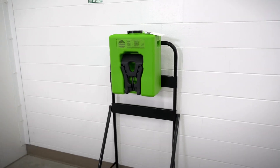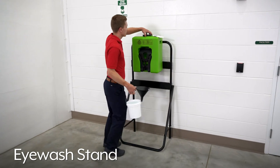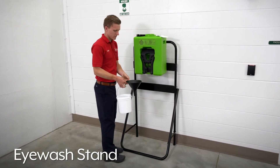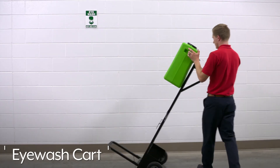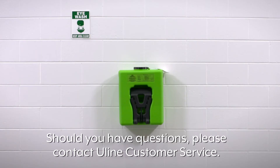If wall mounting is not desired, the versatile Slim Flow Eyewash Station can also be mounted to Uline's eyewash stand or Uline's eyewash cart when mobility is required. Should you have questions, please contact Uline customer service.